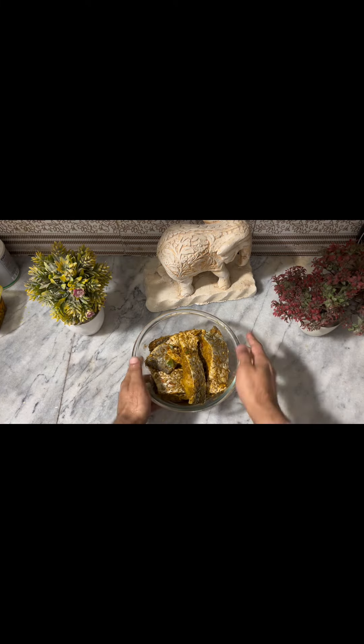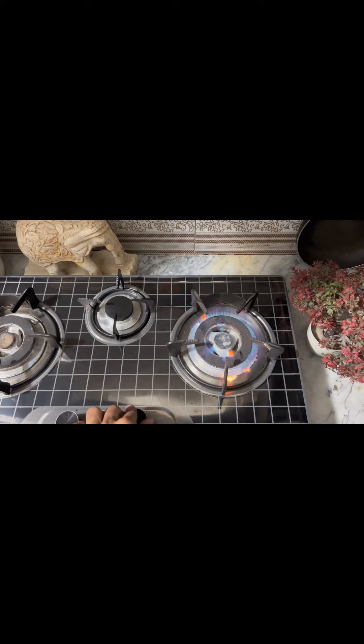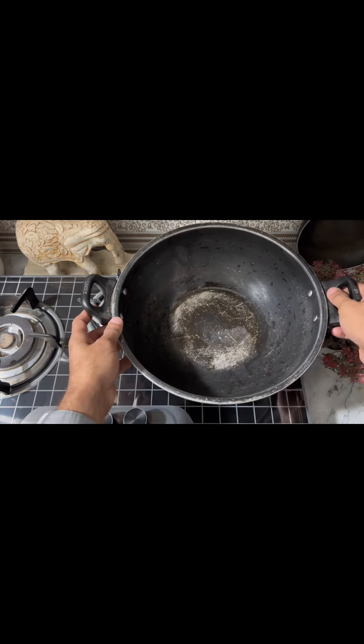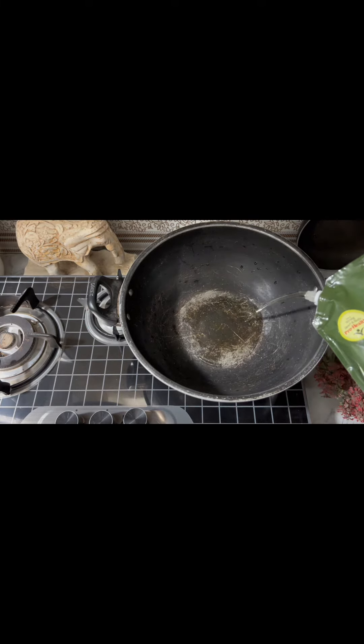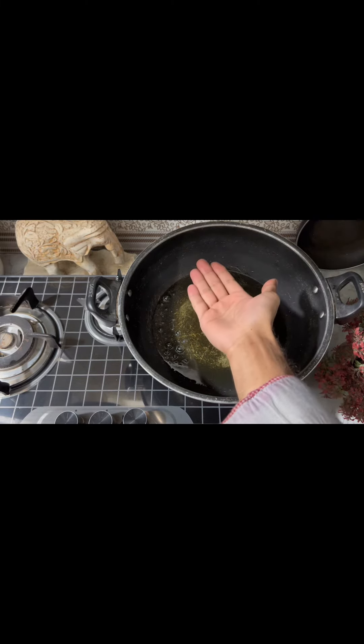After overnight marination, for the fish fry we will use a liter of oil — you can also use ghee. We will heat the oil up properly before frying.